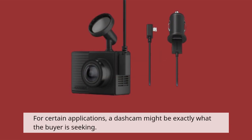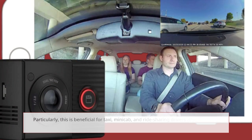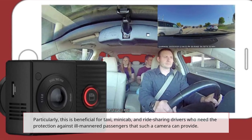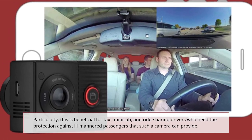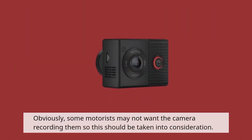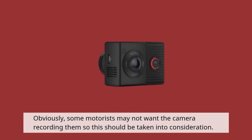For certain applications, a dashcam might be exactly what the buyer is seeking. Particularly, this is beneficial for taxi, minicab, and ride-sharing drivers who need the protection against ill-mannered passengers that such a camera can provide. Obviously, some motorists may not want the camera recording them, so this should be taken into consideration.